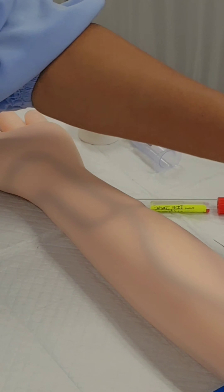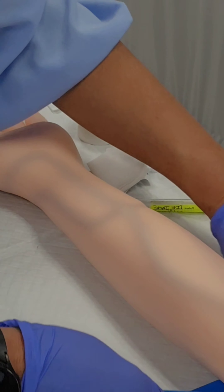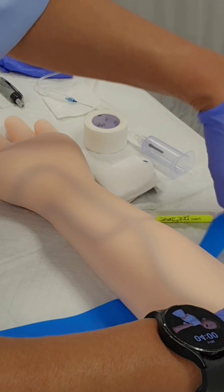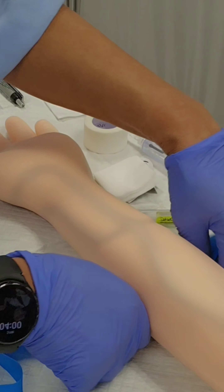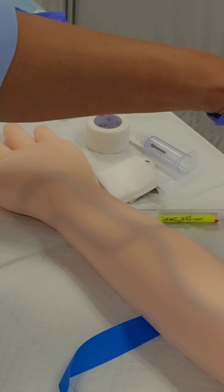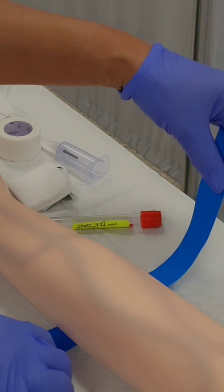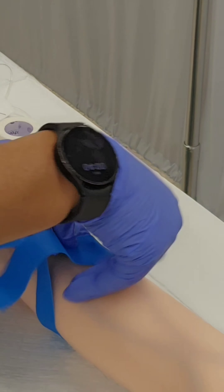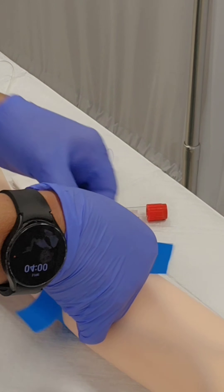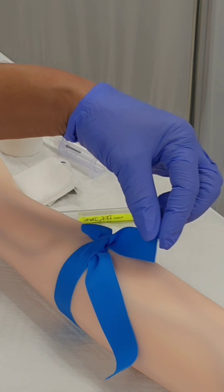Because I'm going to pierce the vein in the lower arm, I'm going to move my tourniquet a little bit further down, because you want the tourniquet to be at least a half an inch to one inch above the site that you're going to pierce. Then I'm going to re-tie and secure my tourniquet with a slip knot so it's easy for me to find where I have to pull to loosen it.